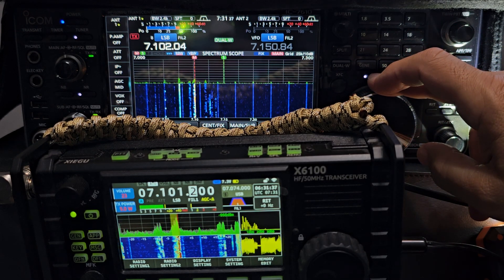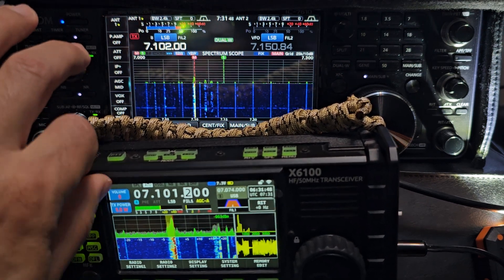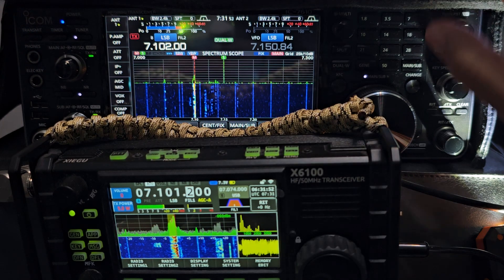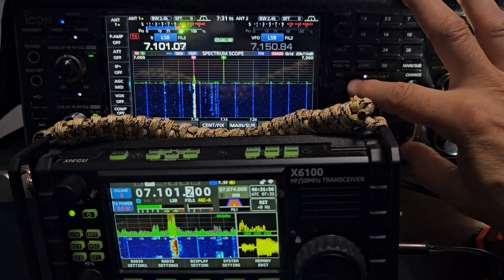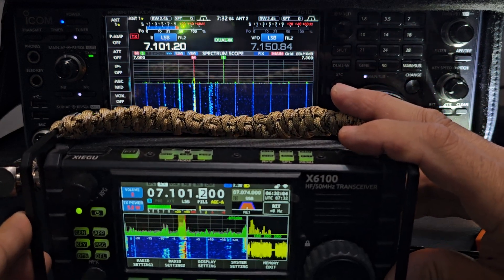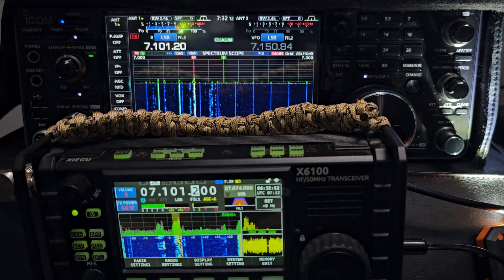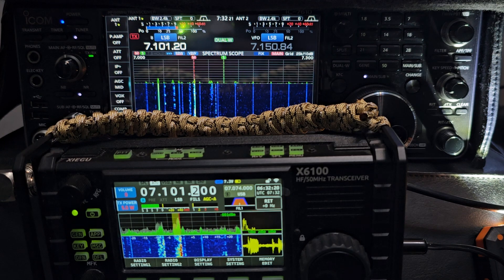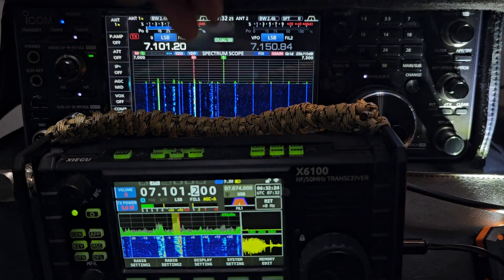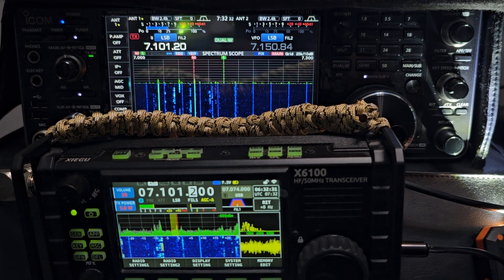Right, so you're now listening to the Xiegu. Let's turn that down, then turn up the Xiegu on another frequency. Okay, turn that up. Right, turn down the 7610, back with the Xiegu — seems to have stopped. Let's keep going.